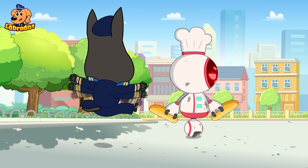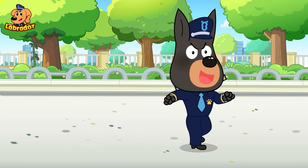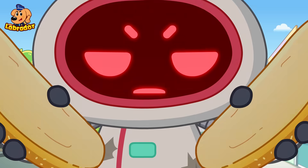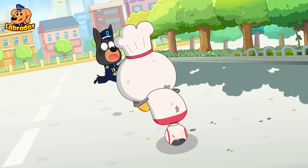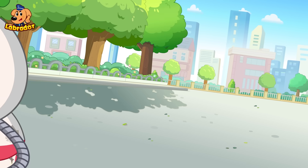Hey, Robot! Look here! Come on, turn me into a hot dog! Hot dog! It's coming! Come on! Uh-oh! Run! Help!